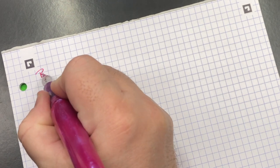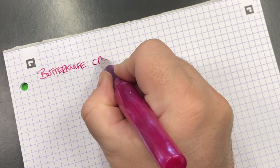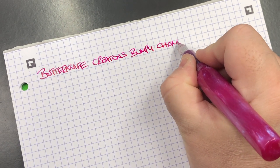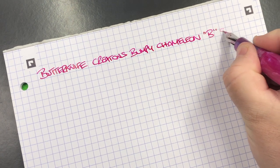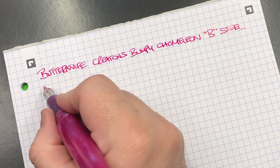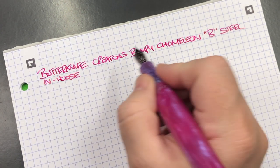Now for the writing sample. We have a Butterknife Creations Bumpy Chameleon, and this is a broad Bock steel nib. The material is an in-house material that Chris has made himself, and this is actually called Purple Chameleon.